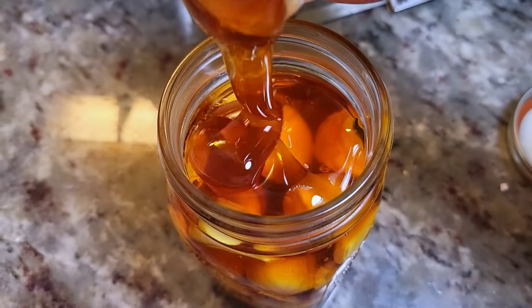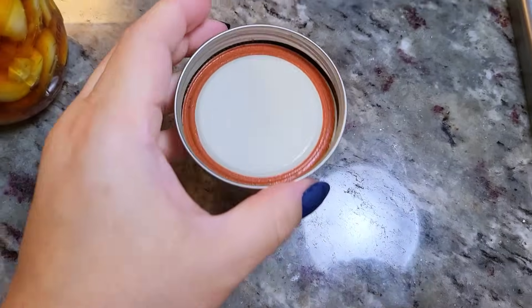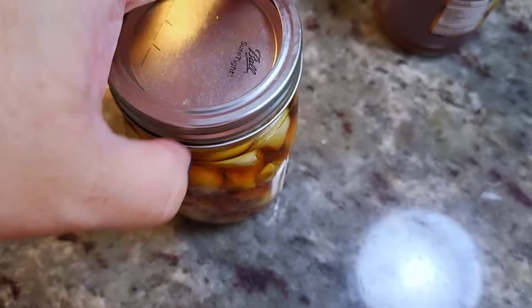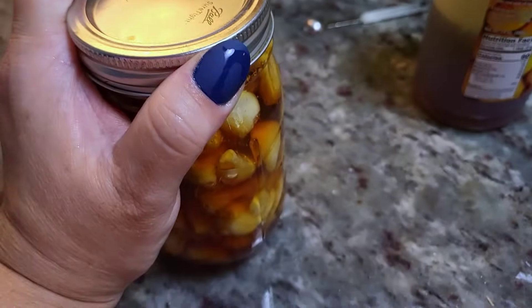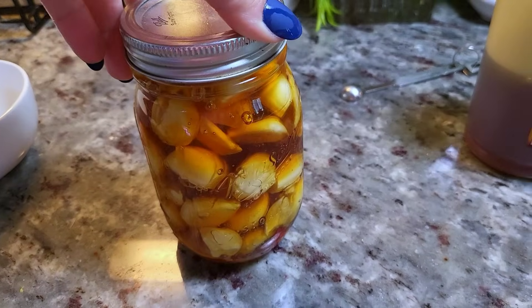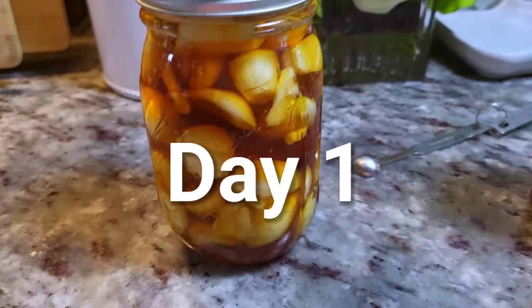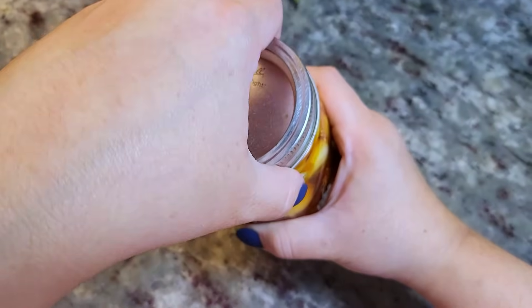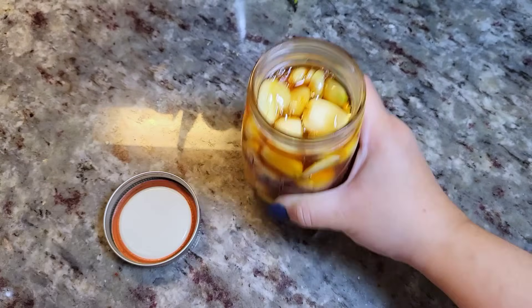Just going to add the honey to top it off. You can ferment this for several days — cover with a lid, close it tightly, and just set it on your countertop. As it ferments and sets, the honey gets a lot more liquidy and thinner in consistency. By day two, you'll want to remove the lid just to release the air and the bubbles that form during this process.